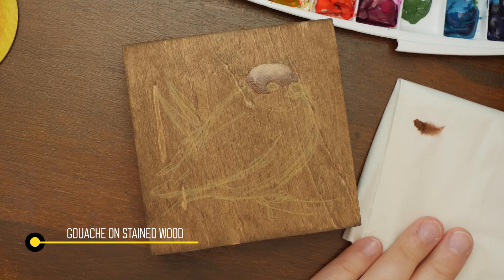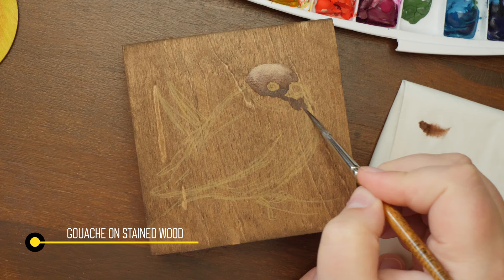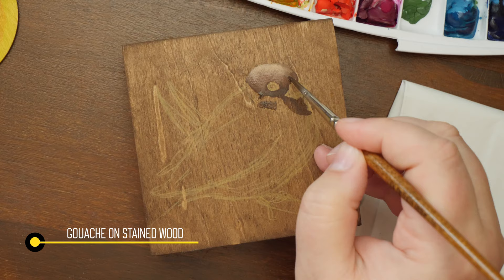Hello wonderful people! Today I wanted to share my current process of painting on wood and the first time I ever tried painting on wood panel. That was new for me. I hope you are all well and ready for some info.